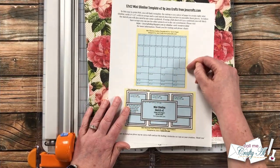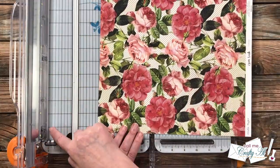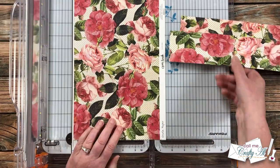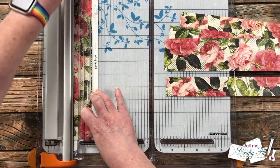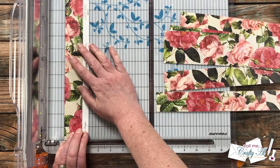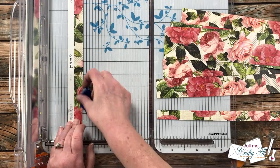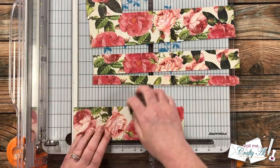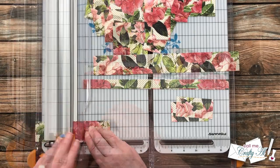I'm getting started by cutting my pattern paper. If your pattern paper has a direction — like mine does because of the text on the back — make sure you know that before you start cutting. I cut strips from the top: three strips that were two and a half inches tall, two that were one and a half inches tall, and two that were three-quarters of an inch tall. You don't need to memorize these dimensions — you can download them from Jess Crafts' blog. Once I had those strips, I cut each down to final size: the top three cut to one and a half inches wide, and all the bottom ones cut to three inches wide.